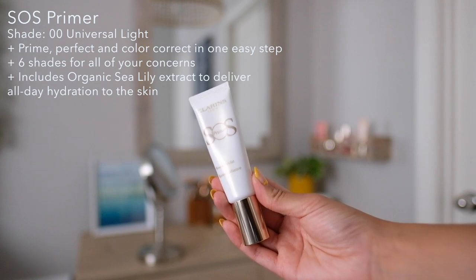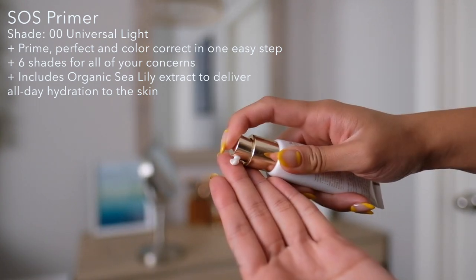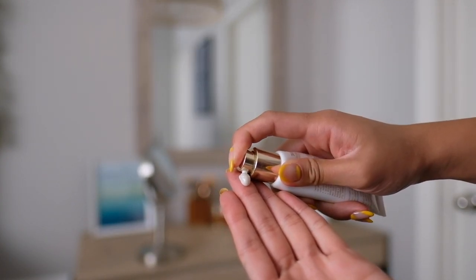So we're going to start off with the SOS Primer. I am using the Zero Zero Universal Light. This is to prime, perfect, and color correct all in one easy step. It's really cool because you can mix and match the different primers. There are six in total. You can mix the two to target both areas of concern, and basically the key ingredient that helps all of this out is the Organic Sea Lily Extract, and it helps by delivering all-day hydration to your skin.